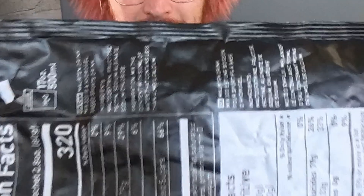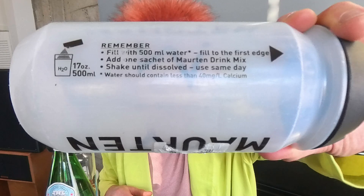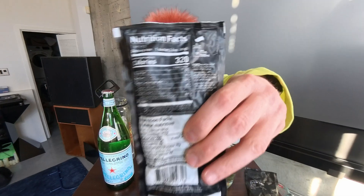What it also says on the packet is that you're not supposed to mix it with less than 40 milligrams per liter of calcium. Why does that matter? It turns out that calcium ions in the water are necessary for the sodium alginate and the pectin in the ingredients to form a gel. Apparently the limit on how much calcium you need might be 40 milligrams per liter.